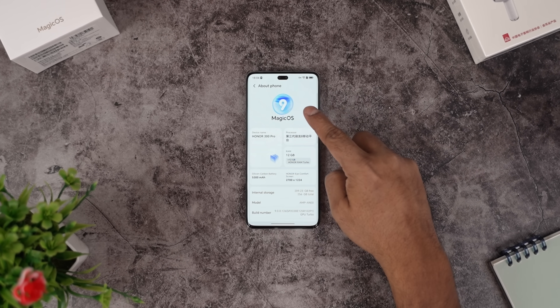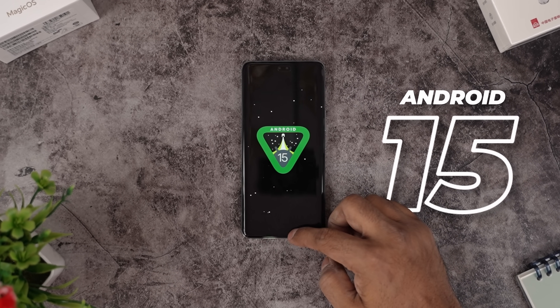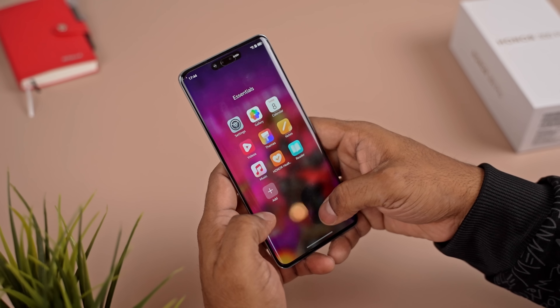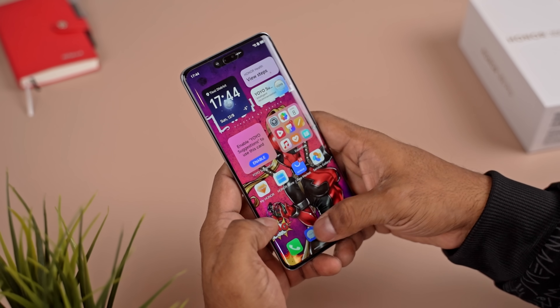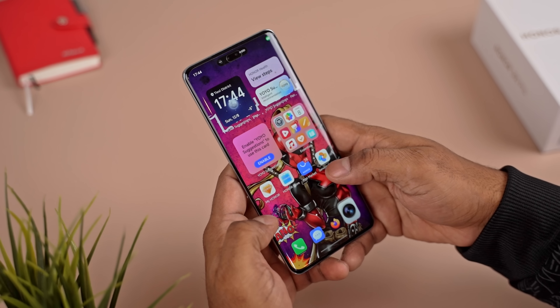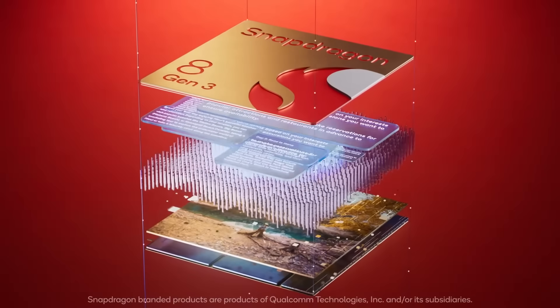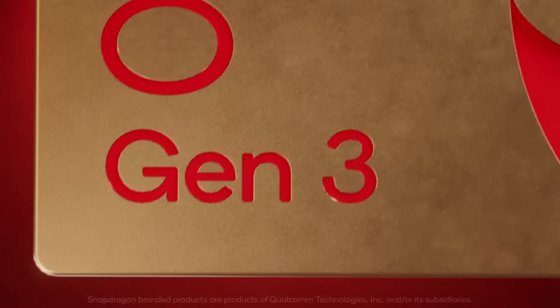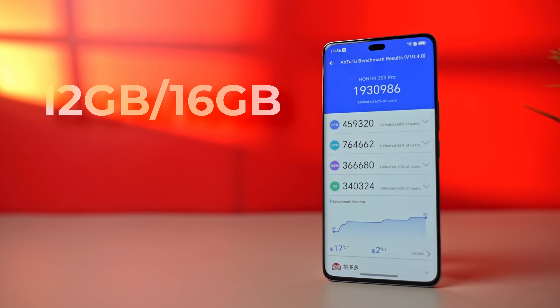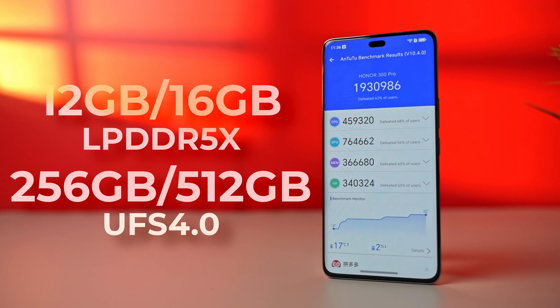The Honor 300 Pro is running on Magic OS 9, which is built atop Android 15, and the user interface was pretty smooth — the animations appear fluid, and there seems to be enough horsepower to maintain a stable and reliable user experience. For the 300 Pro, Honor has chosen to go with Qualcomm's flagship SoC from last year, the Snapdragon 8 Gen 3, paired with 12 or 16GB of LPDDR5X RAM and 256 or 512GB of fast UFS 4.0 storage.